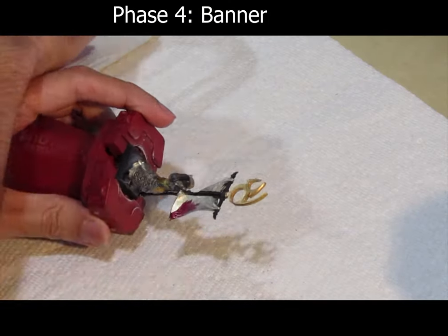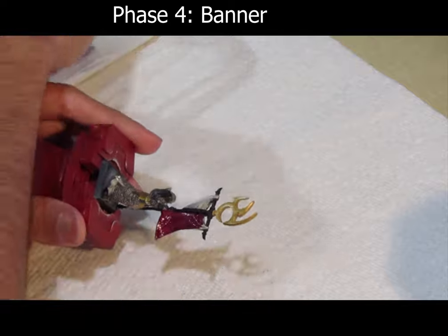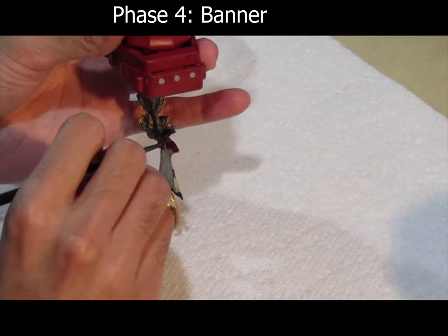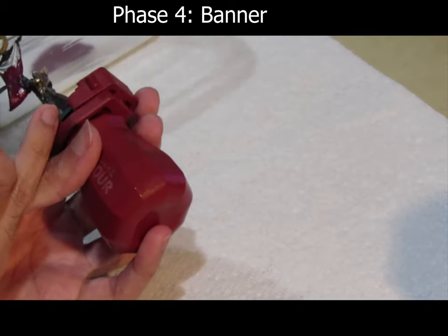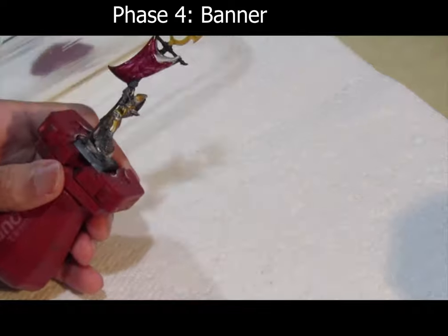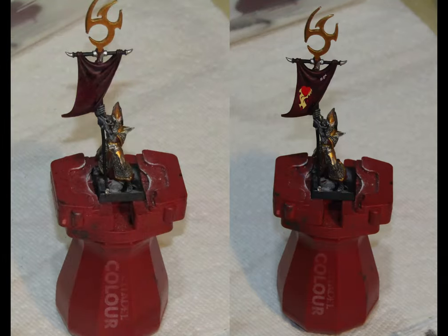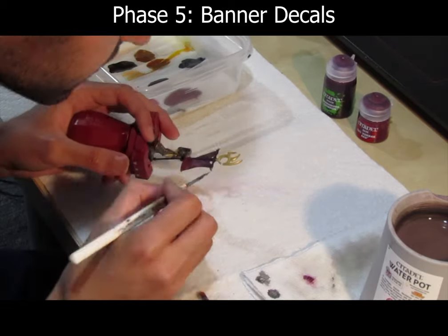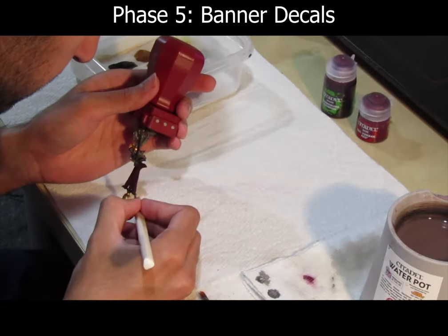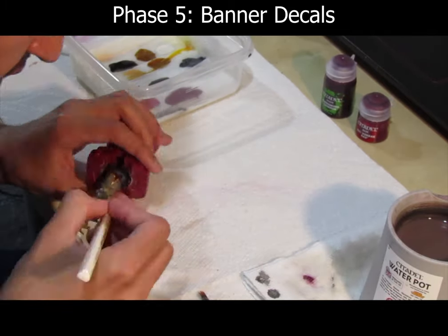Cover the flag using GW's Mephiston Red as a base coat — about 5 layers of this. Then use Art Coat to cover the flag to make it easier for the decals to show up. Put the decals on top, and then finally use Lahmian Medium on top of that to get a nice clean finish.